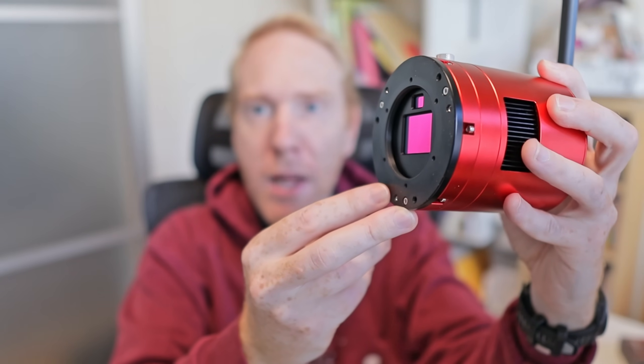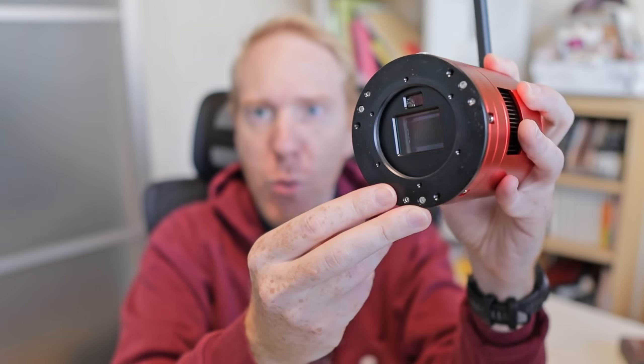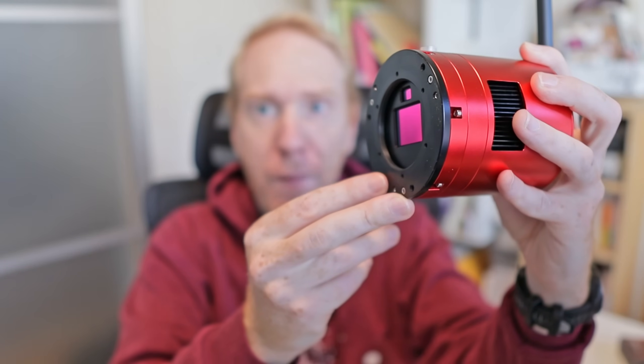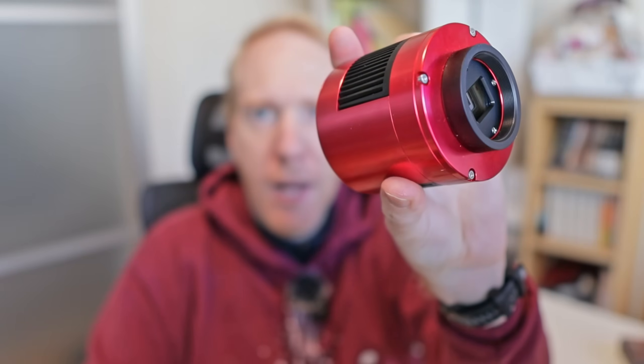Some ToupTek cameras — actually most of them — let you choose between a normal transparent window and an IR cut window. I personally prefer to select the normal one because I can add my own IR cut filter later. If I do the same test with the 585 camera, you can see it never really turns that magenta color — it has a clear, transparent window.